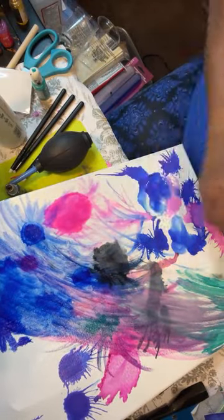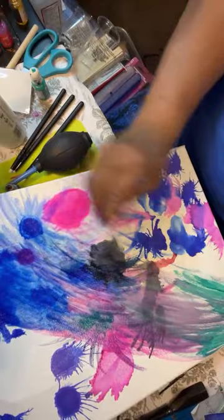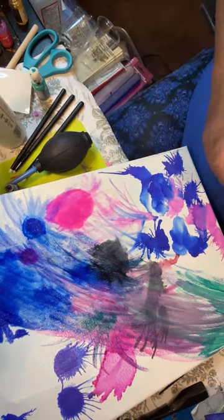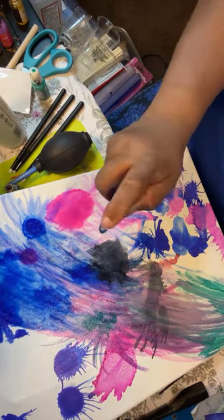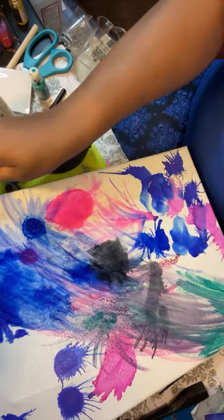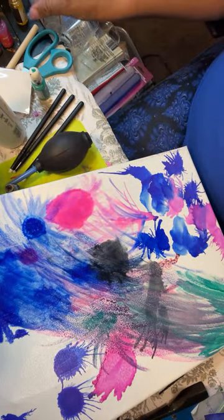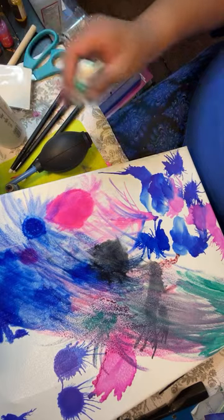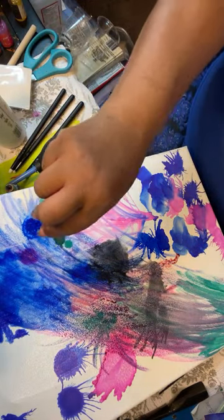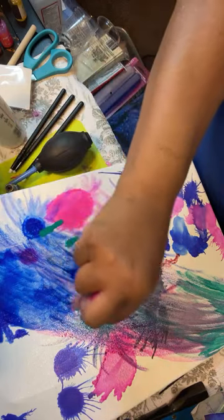I'm going to try this again when I feel better because I do have more canvases. What I'm going to do is look at some people who do alcohol ink and not just do it on a spur — I'm going to really have stuff ready. Because this right here is a mess on top of a mess on top of a mess.